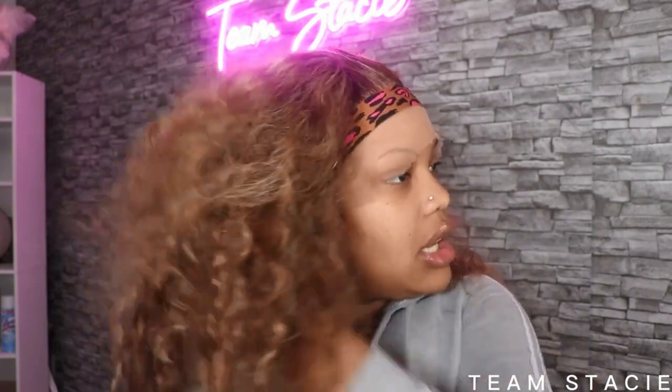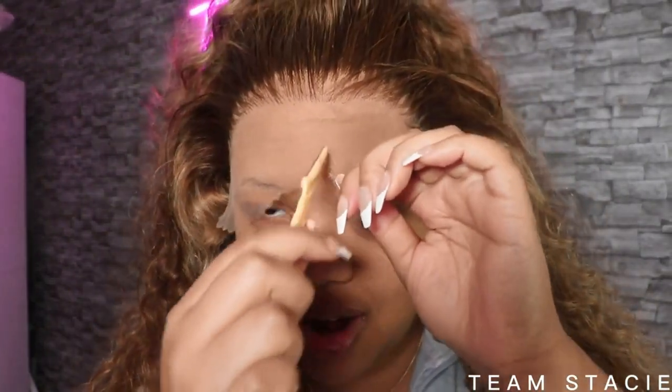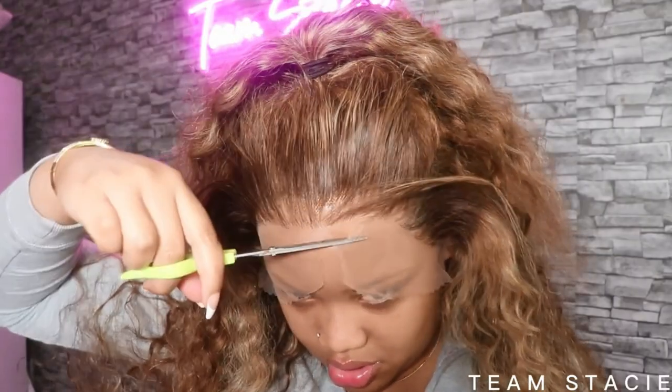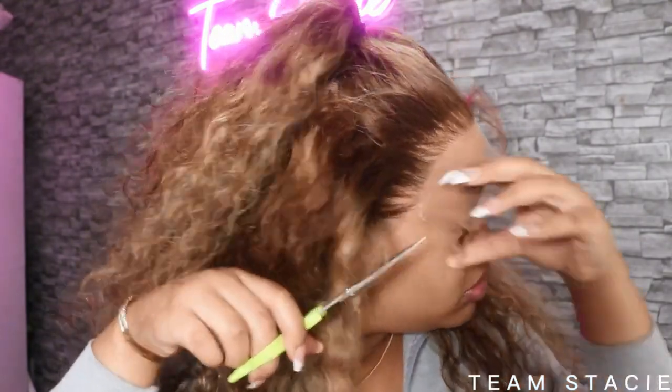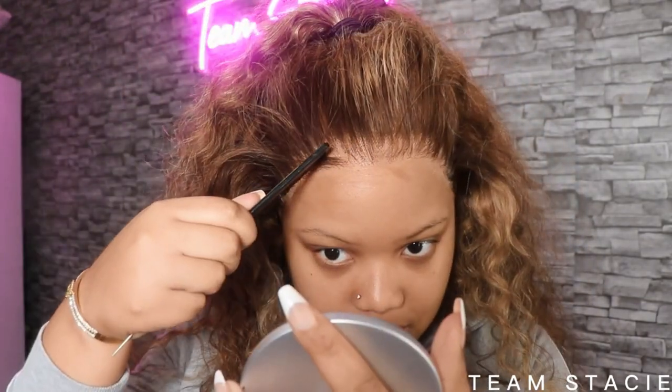Alright y'all, I'm gonna take off the elastic band. This thing was tight — I left it on for 10 minutes. You can go a little bit longer, but honestly 10 minutes is really all you need. Now I'm about to cut this lace off. The lace is giving scalp — yes, yes!